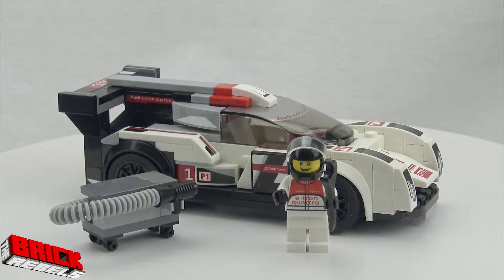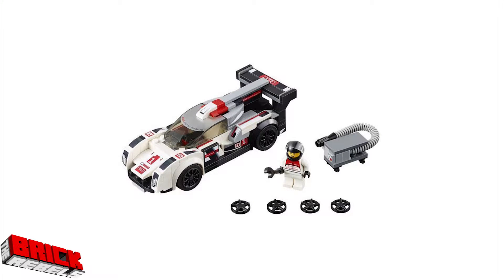This is the LEGO Speed Champions Audi R18 e-tron Quattro. It is 166 pieces, ages 7 to 14, retails for $14.99 in the US, and it's item number 75872. We've built four of these cars, with three more still coming. My son absolutely loves this. It's a very rugged set and comes with quite a bit given the price — the car, an Audi race driver minifig, a fuel pump, and four different rim options that you can swap out.